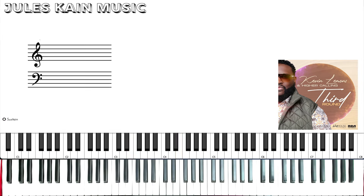Alright, and that was the whole song I Owe You by Kevin Lemons. Thank you guys so much. I'll be back with some more tutorials. If you want charts, go check out my website JulesKane.com — you'll find charts and sheet music to all of my songs, and you'll be able to request your own sheet music and your own MIDI files, also piano lessons. So please check that out. Until next time, take care guys.